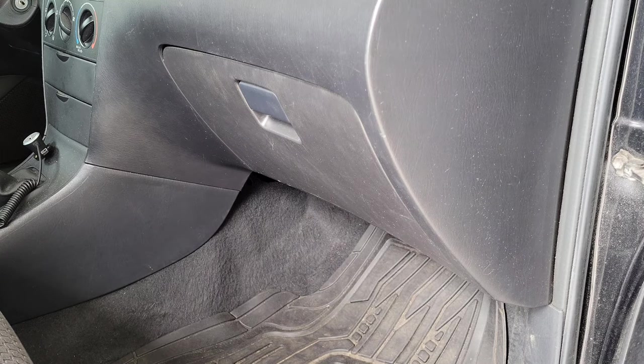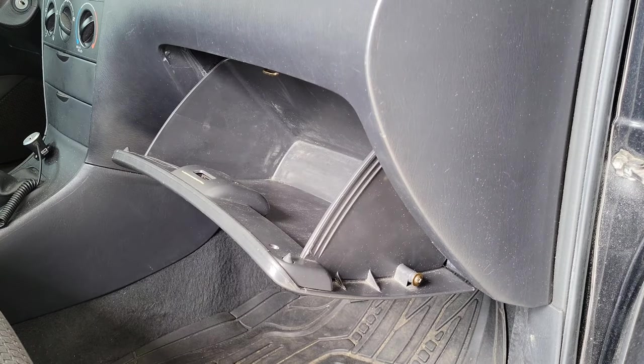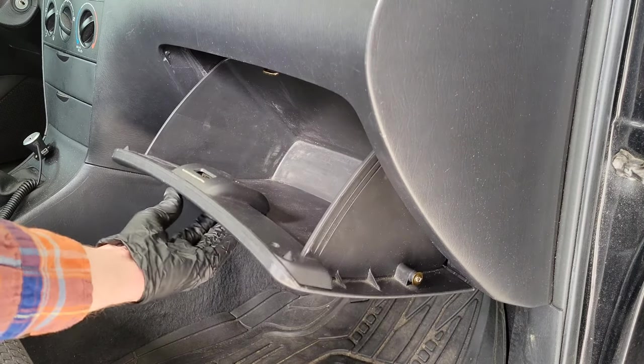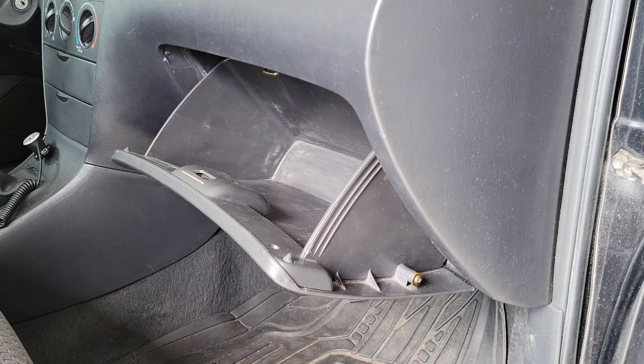Hey guys, welcome to the video. Today I'm going to show you how to fix a glove box that's opening too fast. Your glove box should be opening slowly, but if it's opening too fast it's most likely because of a part called the glove box damper. I've disconnected the glove box damper on my 2006 Toyota Corolla to show you how fast it opens without it.